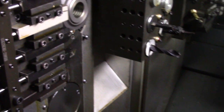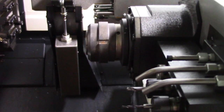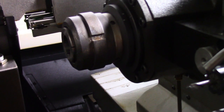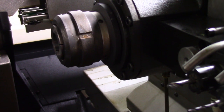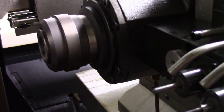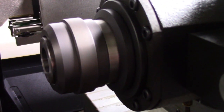Now we're going to change over to the sub spindle. This is 2,000 RPM — not six inches away.